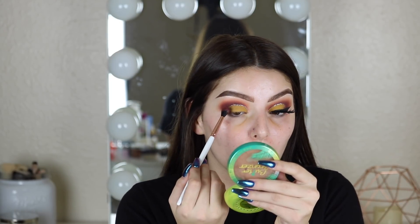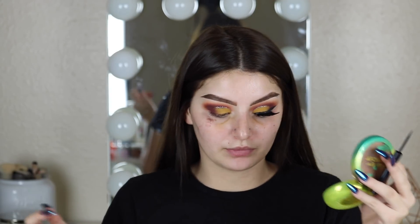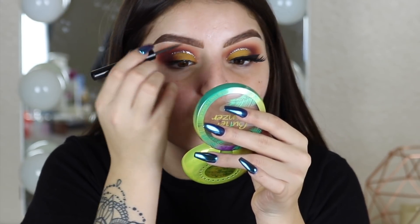I actually forgot to blend the outer color into the yellow so I'm just going to do that now. Now I'm going to do my eyeliner using the Balm Liquid Liner. I hate doing eyeliner on camera because I always feel like I'm going to mess up. And now I'm going to flick it out for the wing.